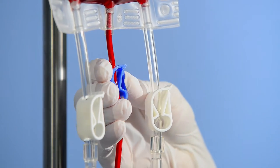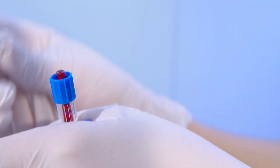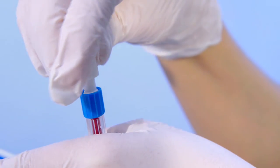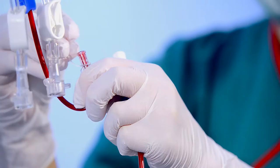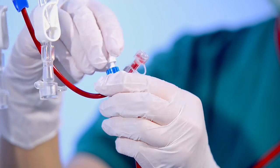Close the blue clamp at the PRC bag to avoid leakage. Disconnect the PRC bag from the reconnected AT3 set by separating the lure lock connections. The blue lure lock has to be removed from the transparent lure lock.